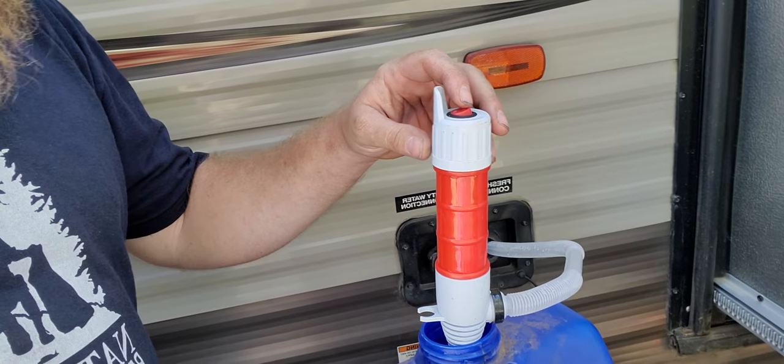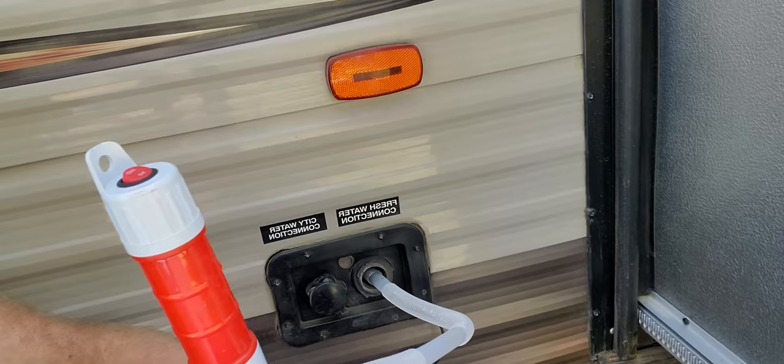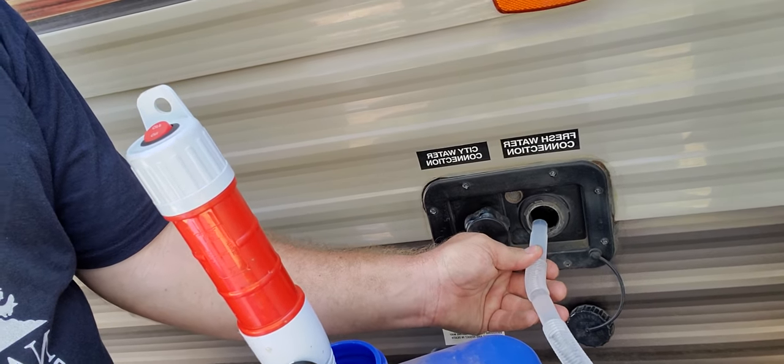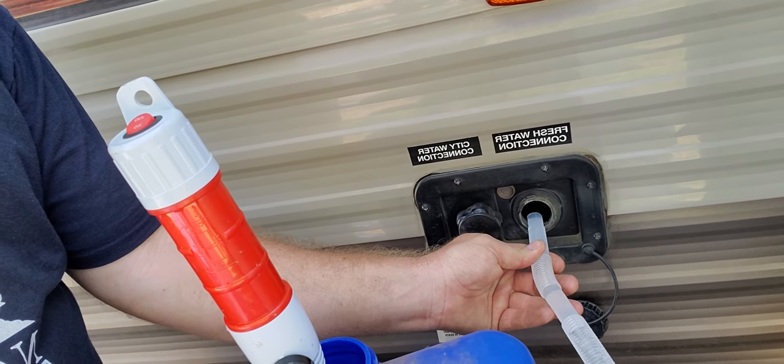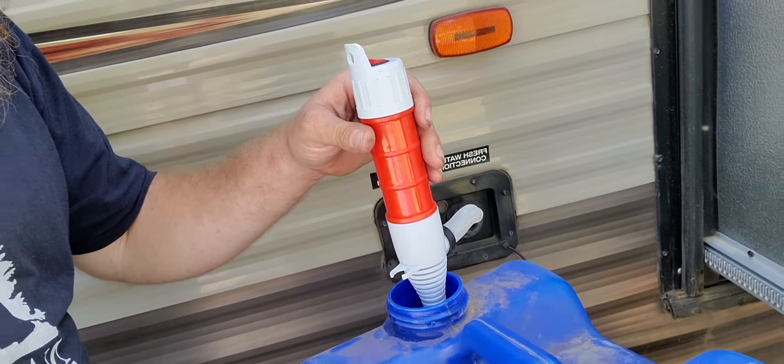I tend to check the levels on the internal control panel. It's battery-powered with a switch — just two D batteries. Now the water is going into the freshwater connection. It's not the most powerful pump, but it does well enough.